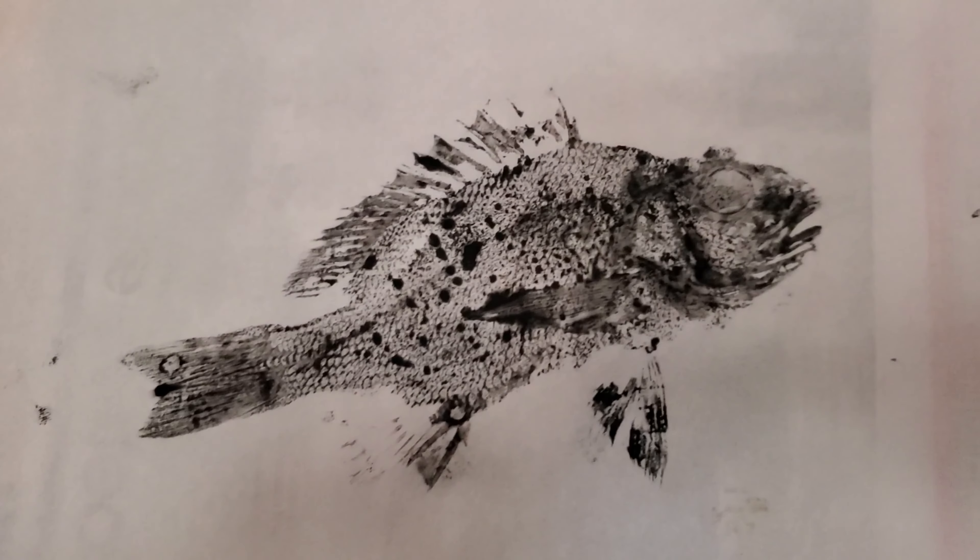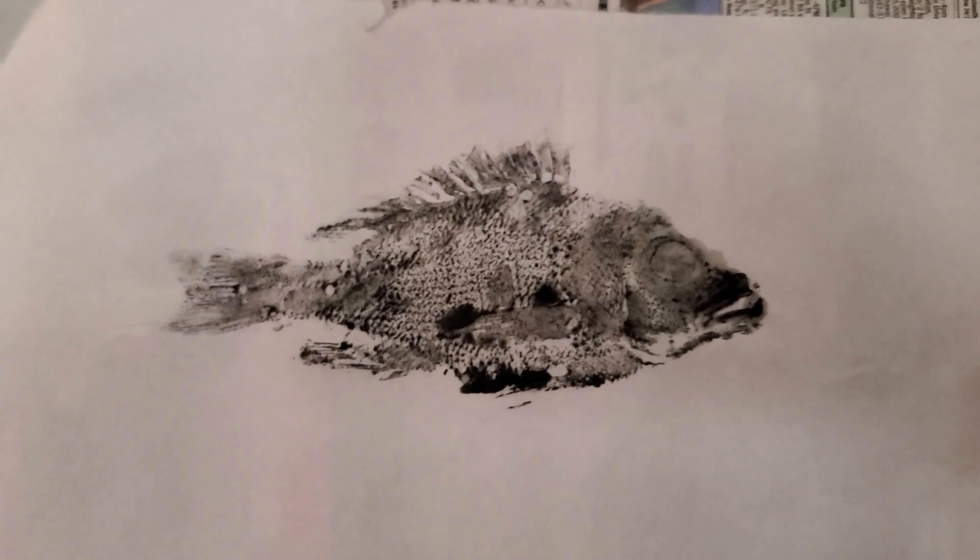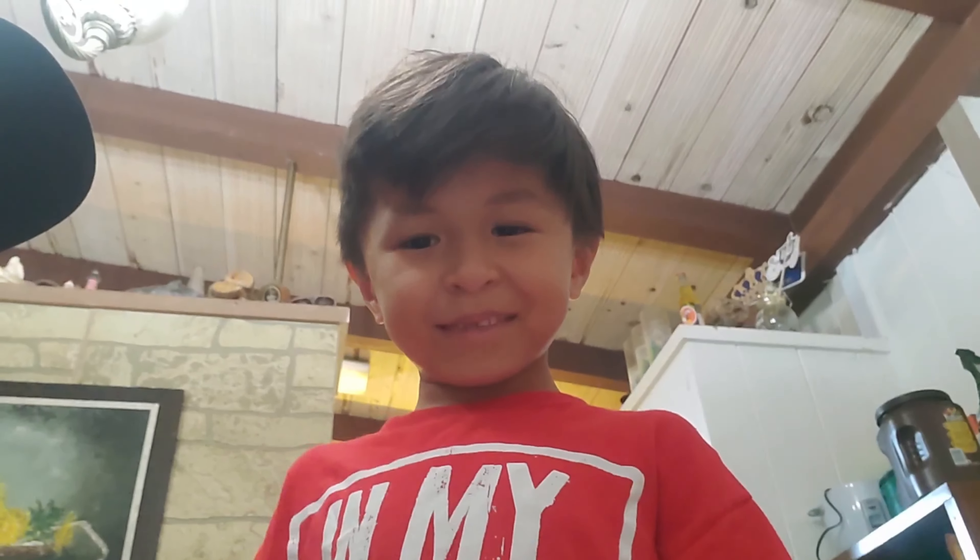We've completed our first little print. I'm sure there are different techniques to it, but I feel like it's not too bad. Here's mine — off of that fish. I tried to get his fins; I messed up a bit. And that's my son's fish — that's his print.